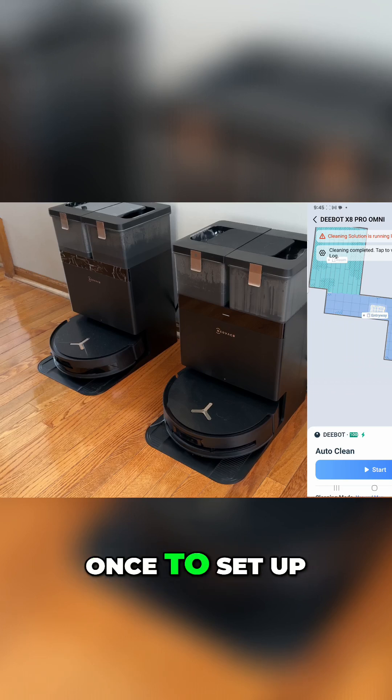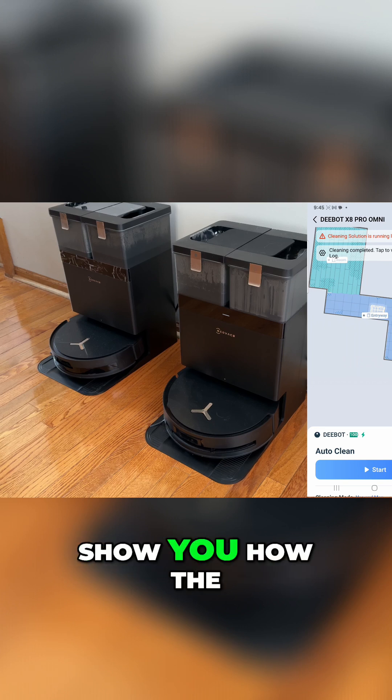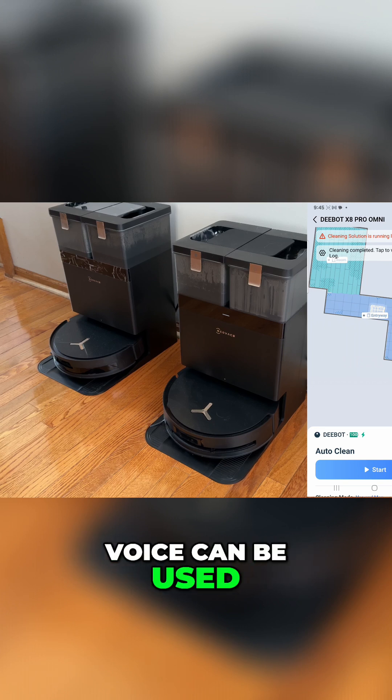We use this probably once to set up the robot, and then after we're done, we do everything with our voice. Let me show you how the voice can be used to clean the floor.